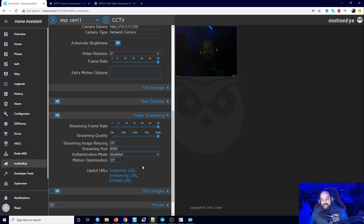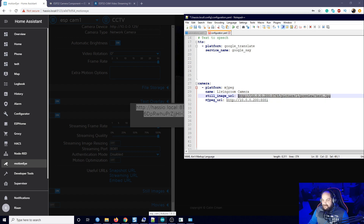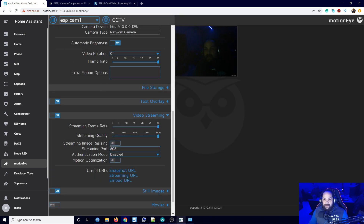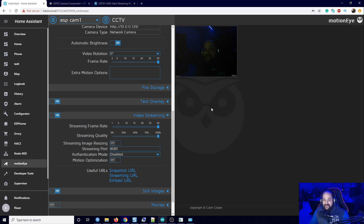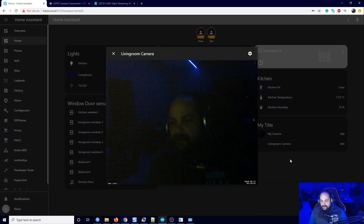In Home Assistant, go to configuration.yaml and add a new camera entry. The platform is mjpeg, set the name of the camera, and in the still image URL use the snapshot URL from MotionEye. In the stream URL add the streaming URL. Save it and restart Home Assistant. After it restarts, go back to the home page and the camera should show up as an entity.